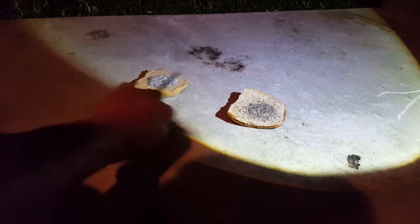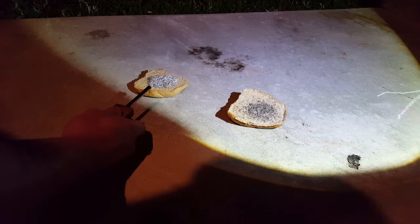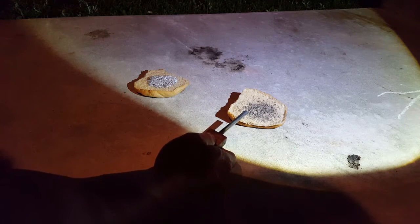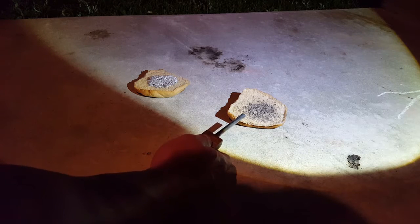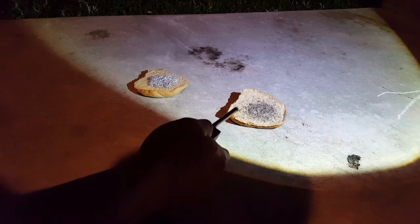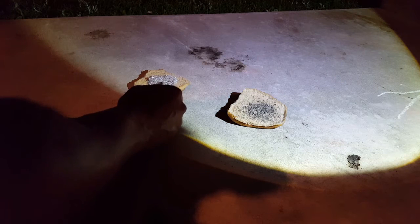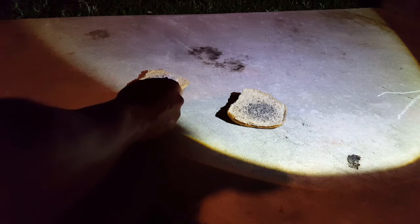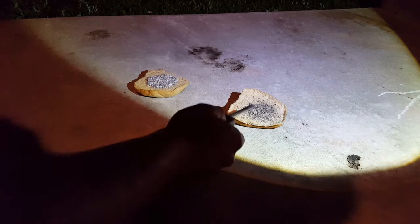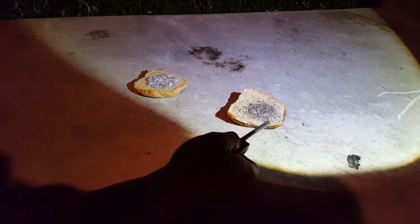I want to know which one will burn hotter. They say that the magnesium burns at 4,000 degrees. They say that the Mish Metal from FireSteel.com burns at 5,500 degrees. So I got as much as I could on here. I wish it was more powdery, but this is all I had. It's more spread out, but it should burn holes in the bread if it's that hot.